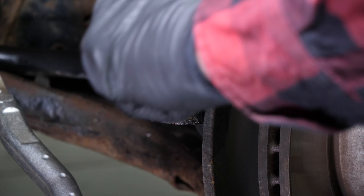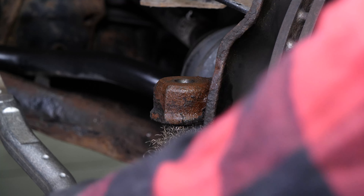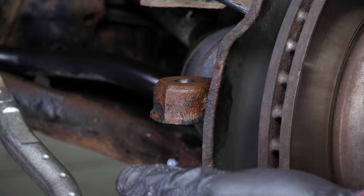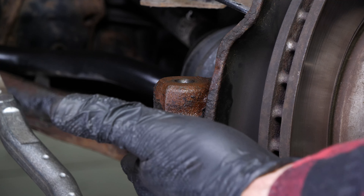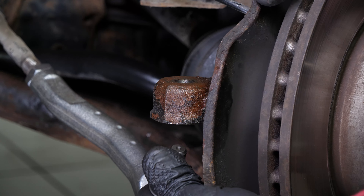Scrub the pivot, then apply silicone grease to the flat part that will be in contact with the tire rod bellows. Do not grease the inside of the cone.